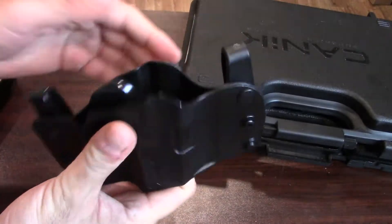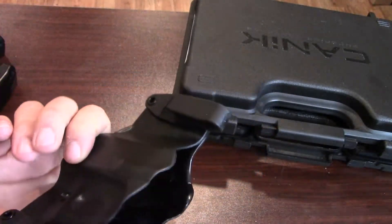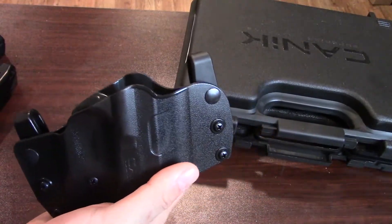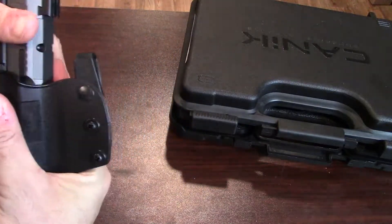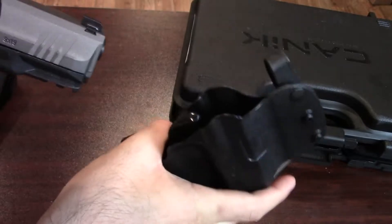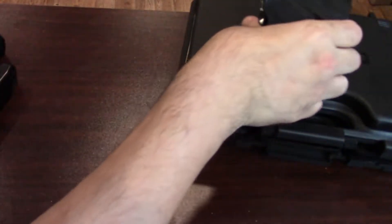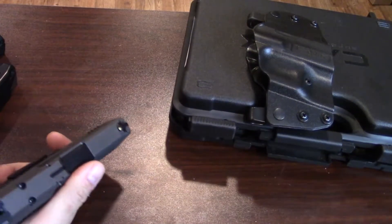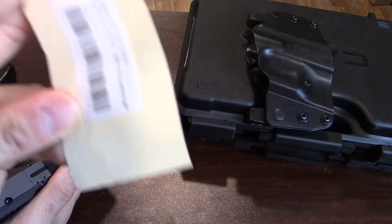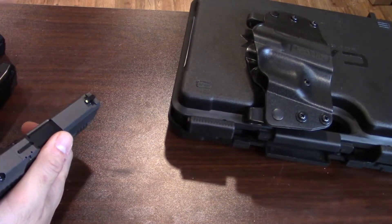You also get an outside-the-waistband kydex — or at least a plastic molded — holster, which is really nice, although it is only for righties. You can see it grabs the firearm and holds it nice and secure. That's all included with the firearm. It starts at $380 at my buddy's shop; MSRP is $430, which is still a good price for what you're getting.